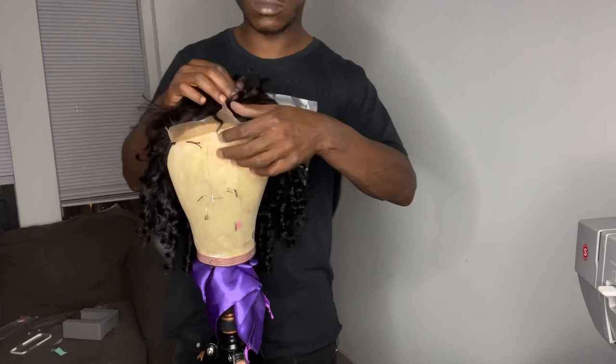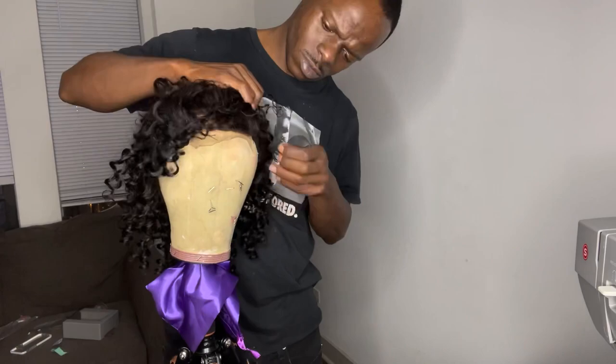This is a closure, a 4x4. I just want to make sure it fits — and it fits. I'm going to go ahead and style it up, plug it, and all that other good stuff. I'll come back and show you guys the final results later. Love you guys. Peace.